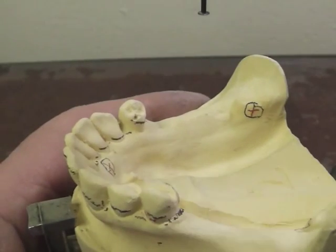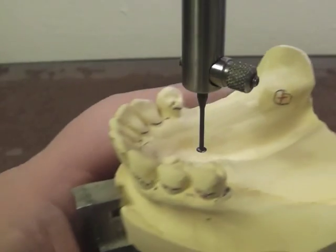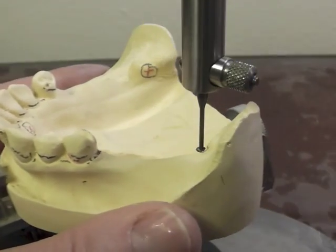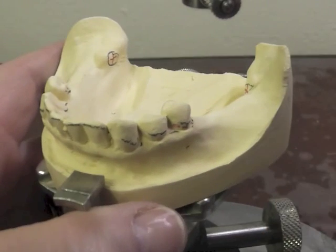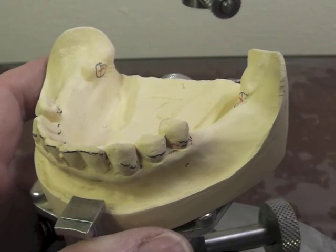When the lab technician gets the cast, he will line it up to where he can have that touching in those three locations. We cannot move this up and down — we're basically ready to decide our design and place it on a piece of paper.